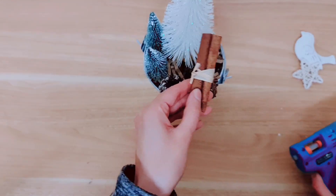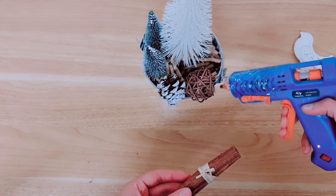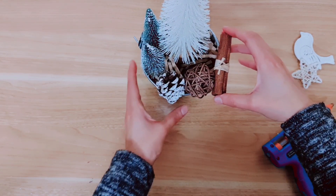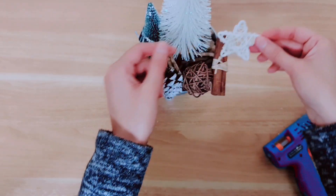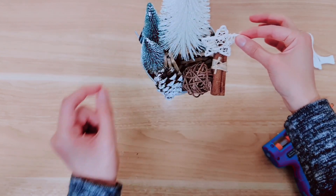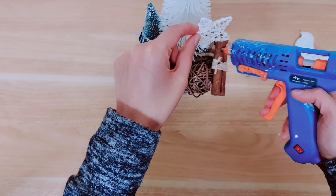Then I'm taking the cinnamon sticks, just a bit of hot glue on the side on the handle area. Then I'm taking this white rattan star and I'm going to glue it onto the cinnamon sticks right here. I think that really looks perfect.